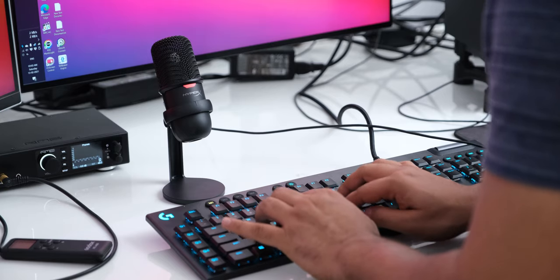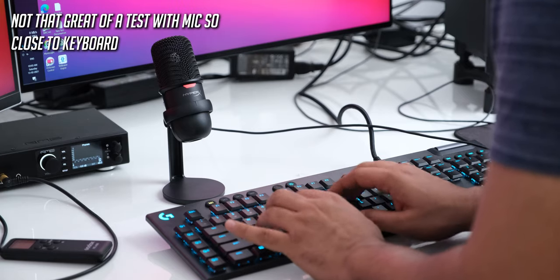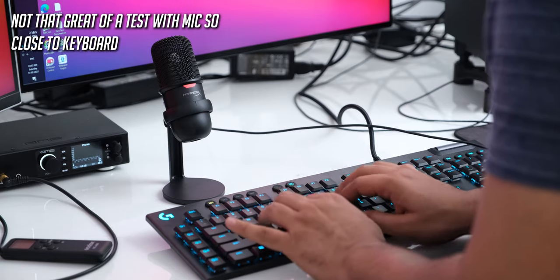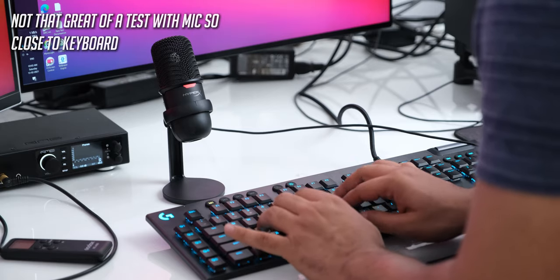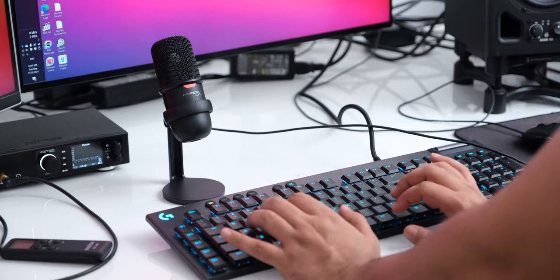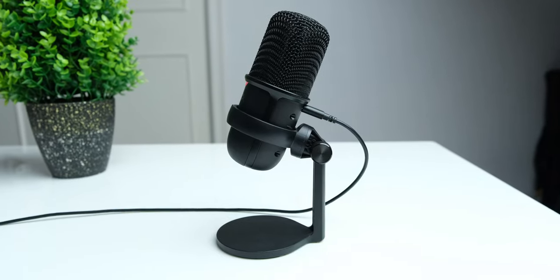Now the microphone is on my desk and I am typing on my Logitech G813 low-profile keyboard with linear switches, and you can hear how much noise it is picking up. It is a condenser mic so I am assuming that it must be picking up a lot of it. From this point I am adding some effects — I am compressing the sound and also adding some noise reduction, so you can see what it can sound like if you use it to record something like a YouTube video or podcast.